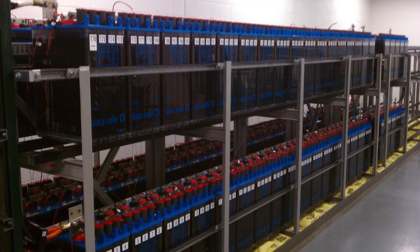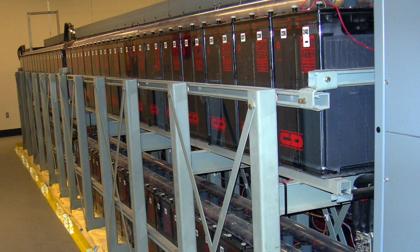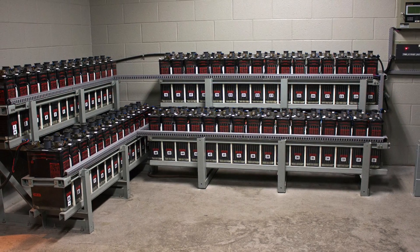If you have a string of batteries as backup in industry, you're going to love this product. It is the newest and has the most advanced features of any testing unit on the marketplace. It is used any place there are backup batteries — telecommunications, transportation, utility power generation, utility substations, emergency lighting, health, and computer systems.